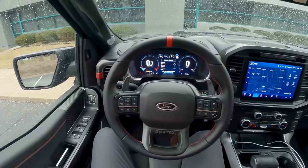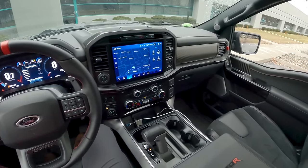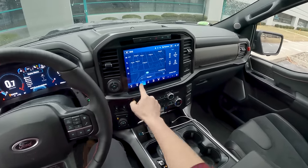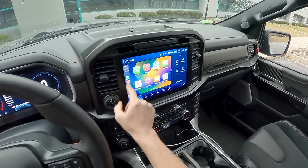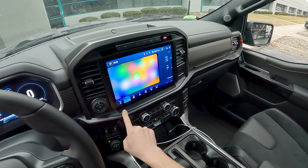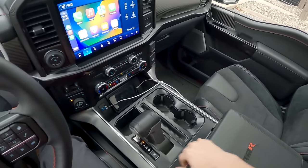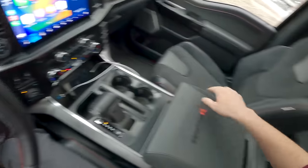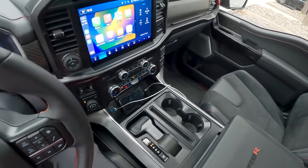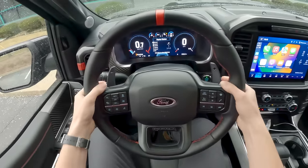For the most part the suspension's carried over from the standard Raptor. We'll pop the hood and show you that V8 — it looks really good in there. Really nice interior in the F-150. You've got pretty much everything you need: lots of physical controls, a nice big Sync system. One cool thing I just noticed is you can expand CarPlay to fill the full screen — wireless CarPlay is standard.